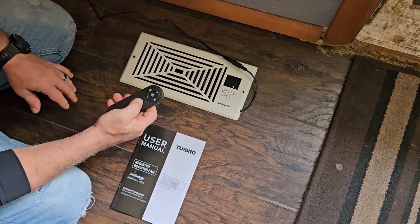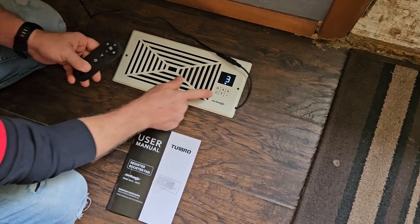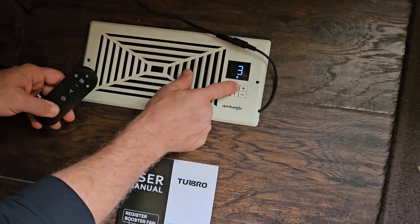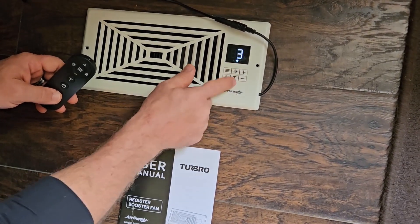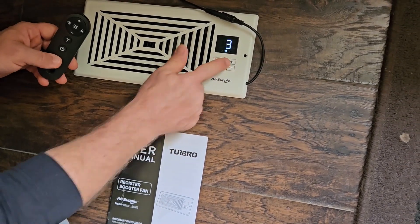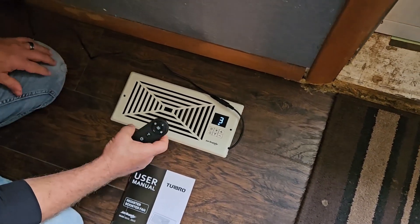The last feature I want to show you is the brightness mode, where we can change the illumination of the display from high to medium and then to off. Whatever you choose, it's going to stay there, and you can also adjust it on the remote control.